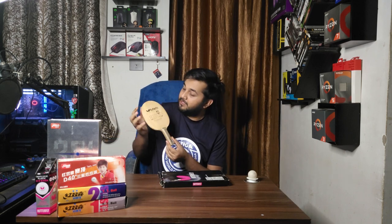It is made in Japan, by the way. Let me show you the blade. It is probably an old design because of the old Butterfly logo — the new Butterfly logo looks different from this one.